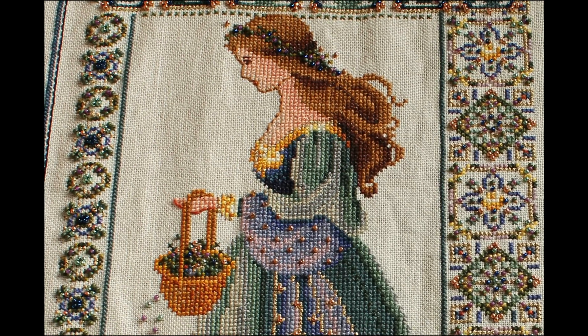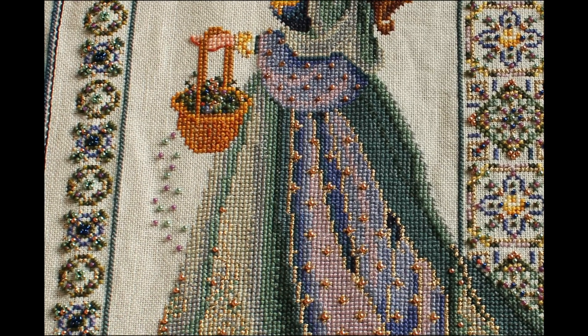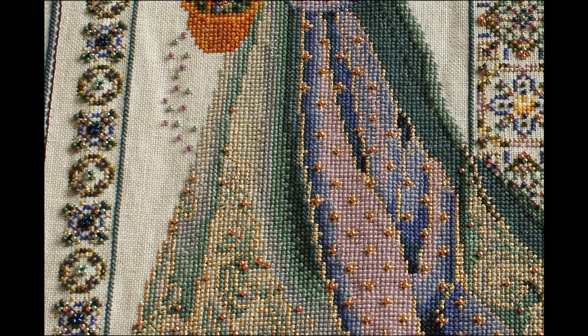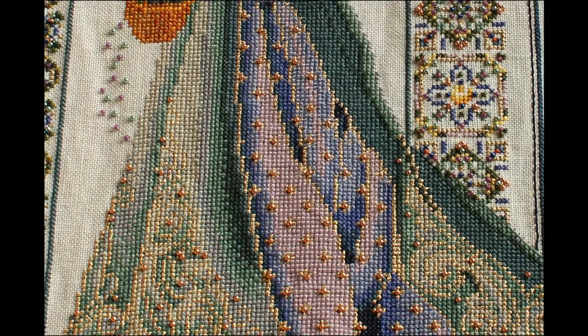I chose a 28 count fabric which is quite a high count, which means it's really small holes. If you've never used 28 count before, my suggestion is that you give it a try first because it can be quite difficult to see the holes if you've got any eyesight problems. I'm also using linen, which is quite a stretchy soft piece of fabric. I did notice with linen that there are these strange sort of ridges or inconsistencies in the fabric, making the hole sizes a little bit inconsistent as well. As you can see here, when you're counting the holes some of these little lines are larger than the others, but you do get used to it after a while and your eyes adjust.